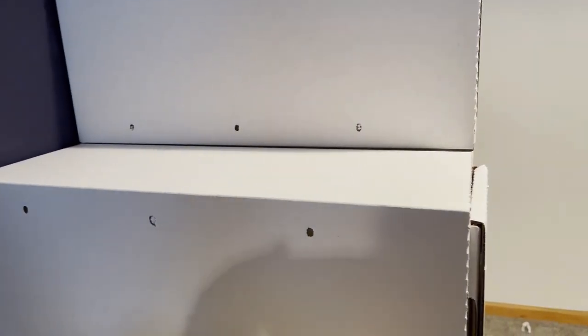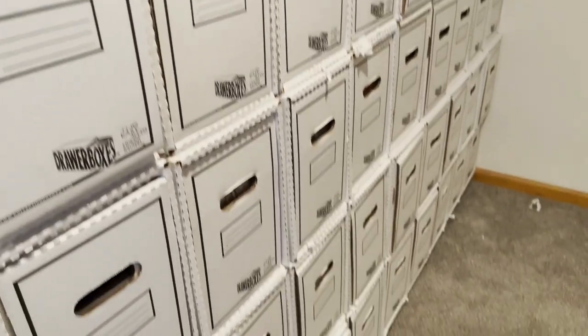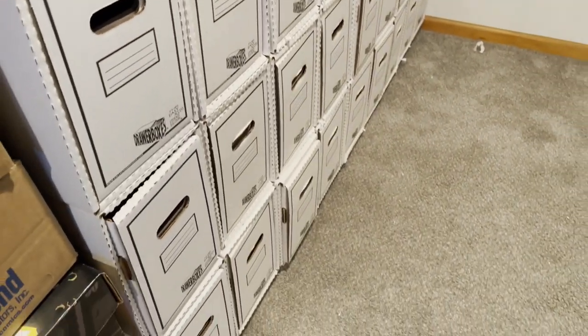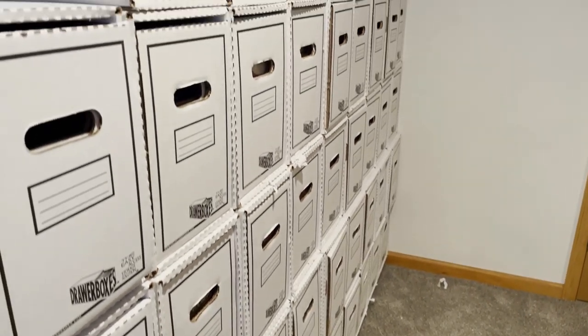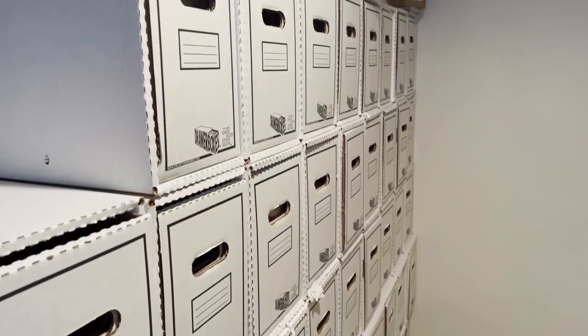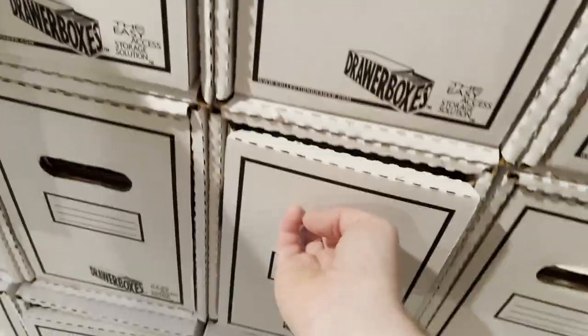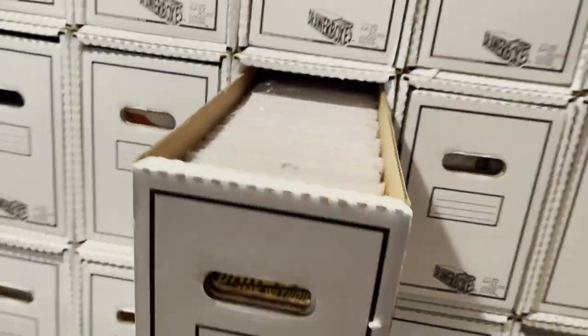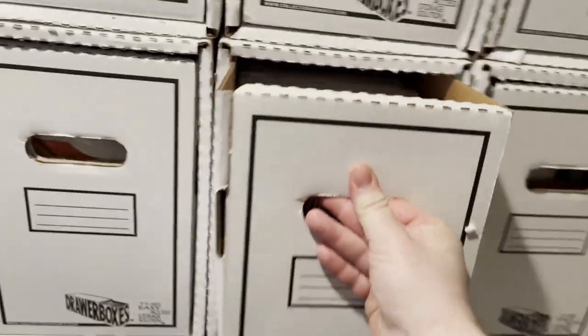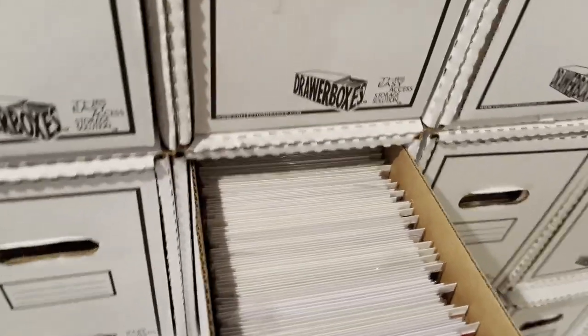The biggest positive is that they make your comics easy to access. You don't have to move entire stacks of comic book boxes around to find a specific issue or file away new books. And since it's easier to access, it's easier to keep up with organizing your collection instead of just shoving them into a random box. That is really the main positive and purpose of this product.